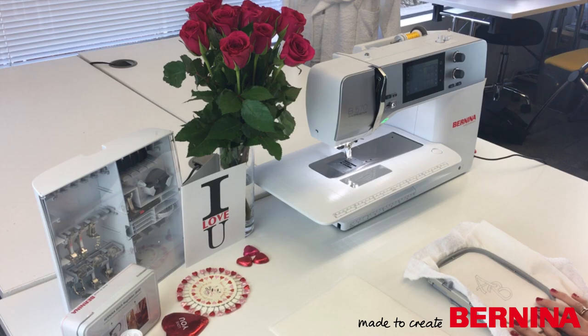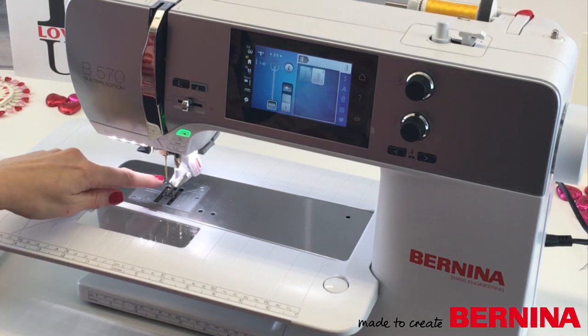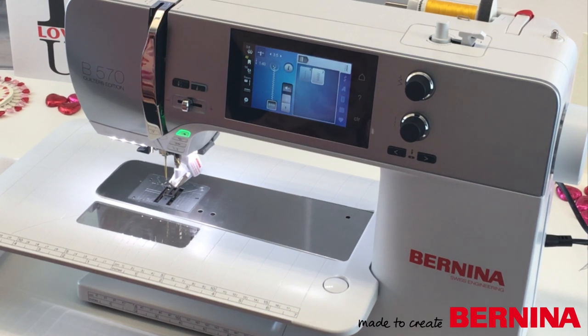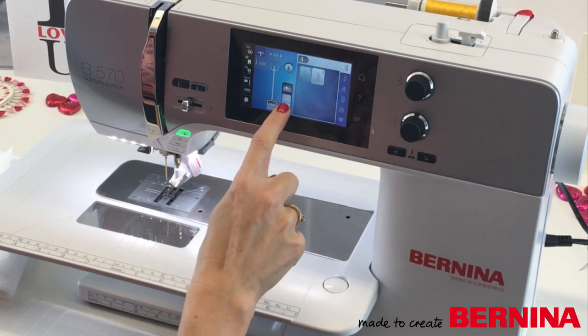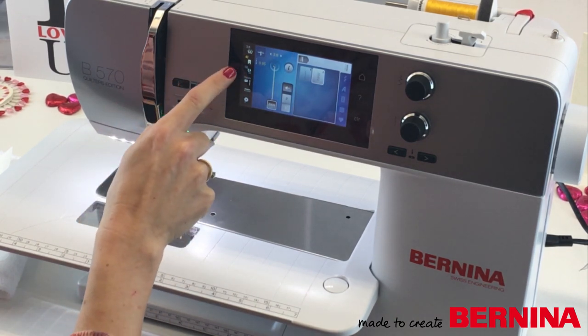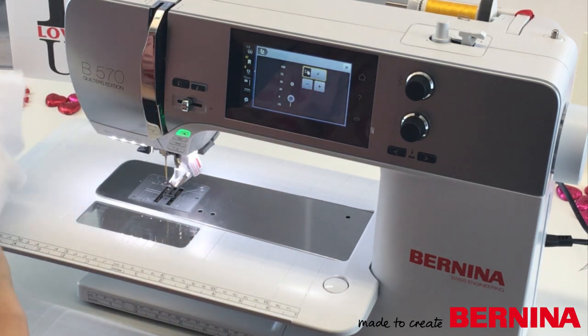Now I can get my machine ready for stitching out. I've got my machine threaded up and I've attached my BSR. I'm going to show you two ways - the first is using the BSR, which is the Bernina Stitch Regulator. It's designed for free motion quilting so it keeps your stitches nice, regular and even. For today's project I'm going to use it for thread painting, filling in my letters with stitch. I'm going to select zigzag, take the width down to 3, the length down to 0.8, choose mode 1, and operate it with my foot control. I'll take my foot pressure right down to 0 so I can move my hoop around freely.